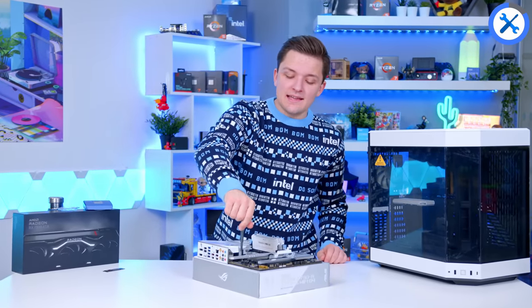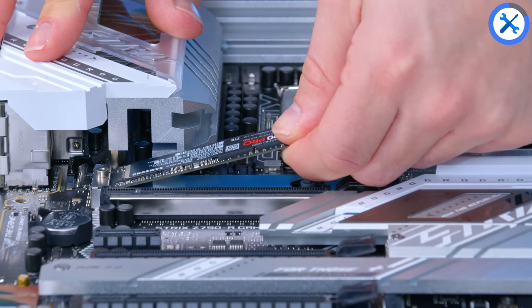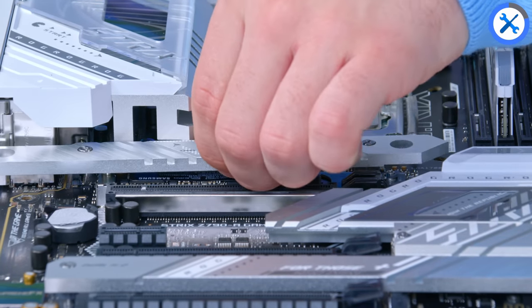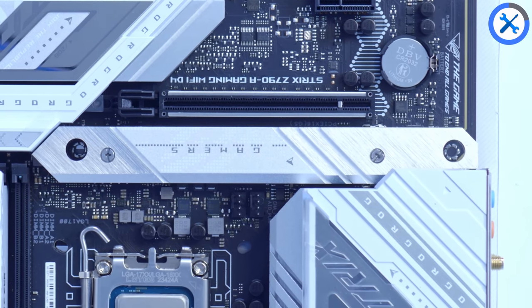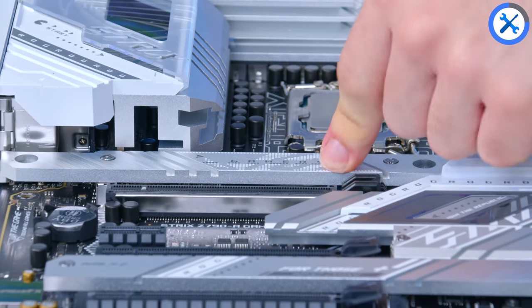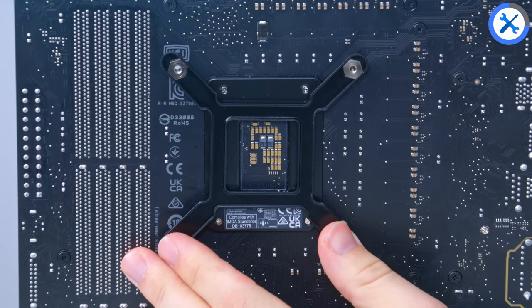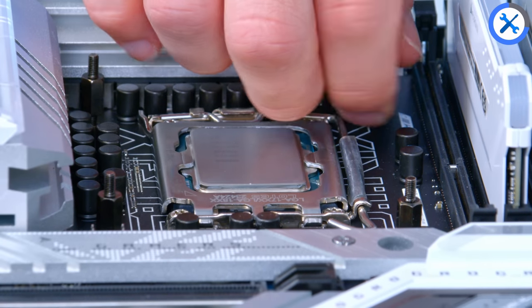NVMe SSD installation is next up — that's why they call it the motherboard assembly, all the parts you can attach before it goes in the case. The drive simply slots into the Asus board, making sure it's the right way up so the text isn't upside down. Add the tall clip and pop back on the M.2 heatsink, tightening both screws to help dissipate heat. You don't want a high-end Gen 4 NVMe without cooling. Then add the mounting hardware for the Corsair cooler and the assembly is ready for the case.